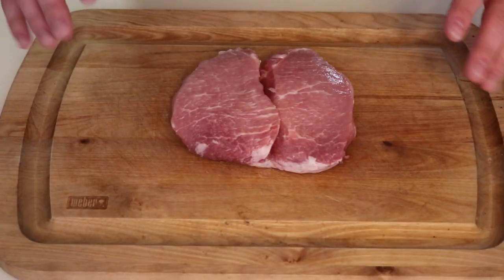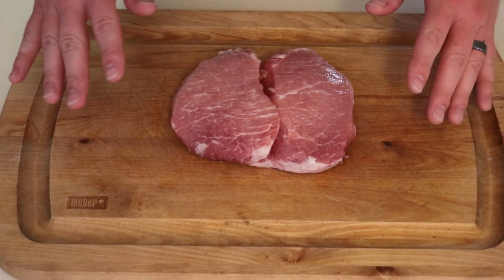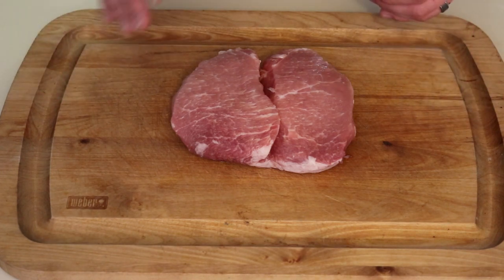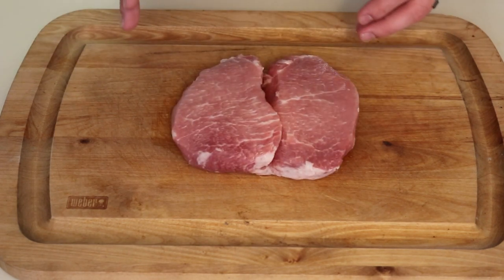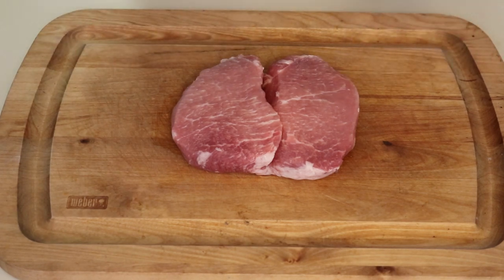Here's the pork chop. This chop came from a pork loin that I cut very thick and then butterflied, so the thickness of this chop is about a quarter of an inch thick. I didn't do any trimming on this — I did that when I cut the pork loin up. All I did was pat it dry, so we're good to go on the seasoning.